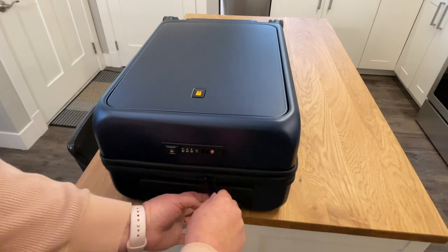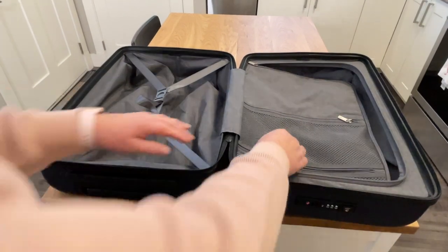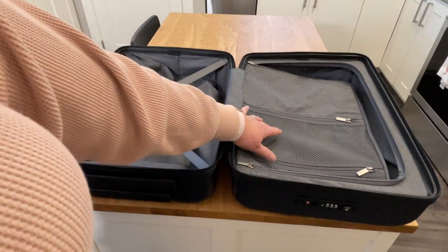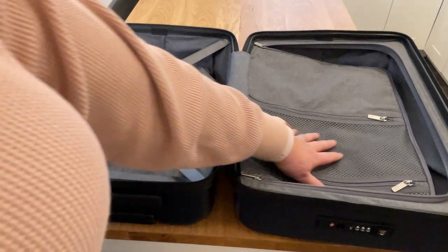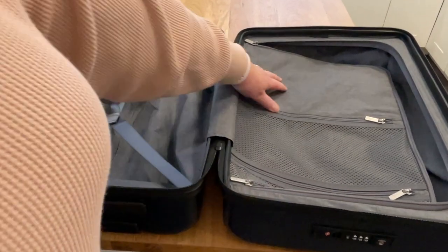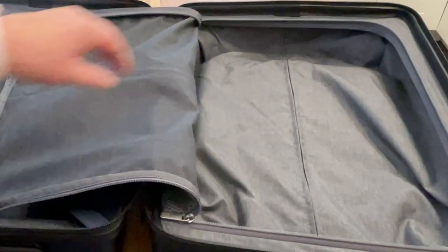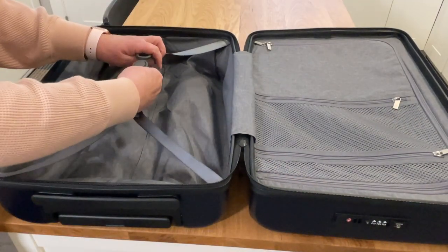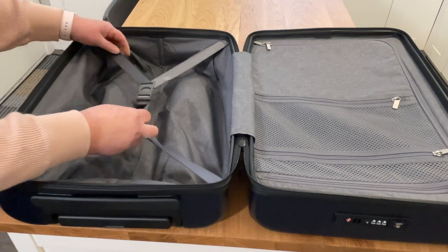Let's open up this carry-on and have a look inside. You're going to find two compartments. Keep in mind that whatever you're carrying in the front pocket is actually taking up a bit of space on one side of the case, so the flatter the better. The fabric and the zippers feel like really good quality material and look like they could be easily spot cleaned. One side has two pockets — one mesh and one solid — and the other side has straps to hold your clothing in place.